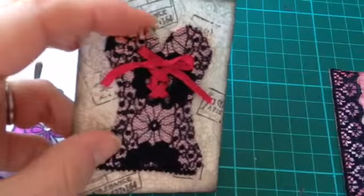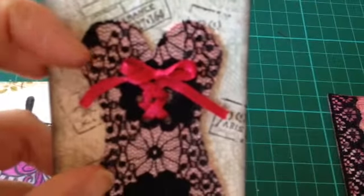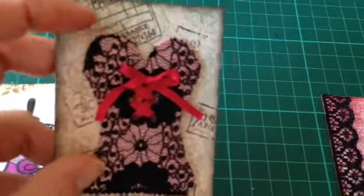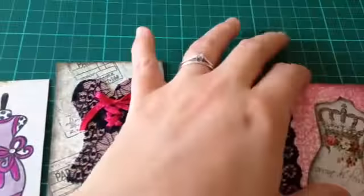Then I took some lace, cut it out, and just stuck it on. Then I put some holes in with my Crop-A-Dile and just put the ribbon through the holes. So that's that one.